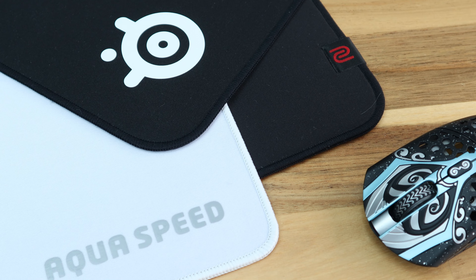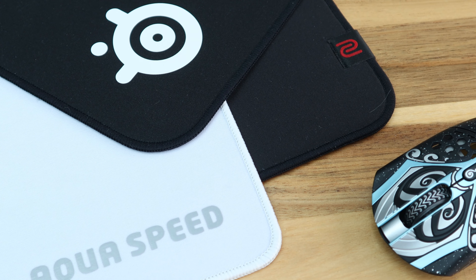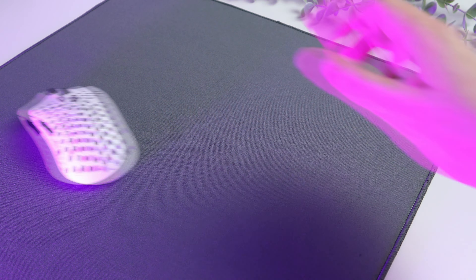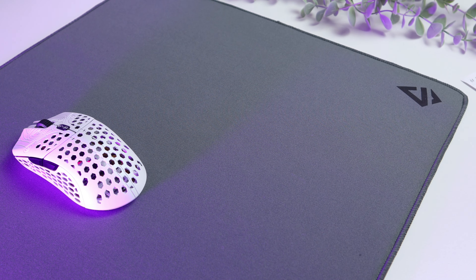In terms of the glide profile, I'd say it's most similar to the Zowie GSR, the SteelSeries QCK, or even the X-Ray pad AquaSpeed from my collection. Whilst the glide profile is similar on these pads, none of them have the 4mm soft base, which made me more comfortable and consistent on the Spire Kamek, to my surprise.